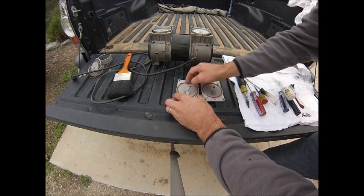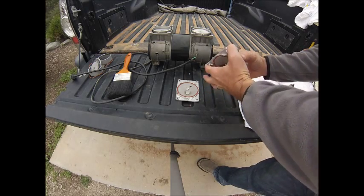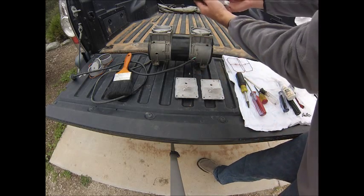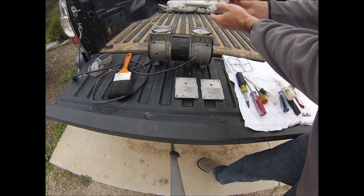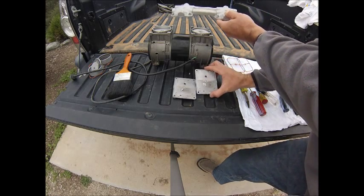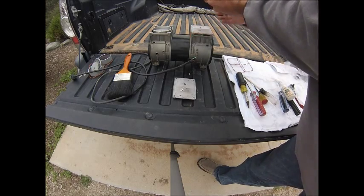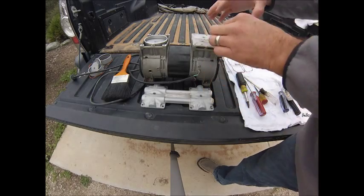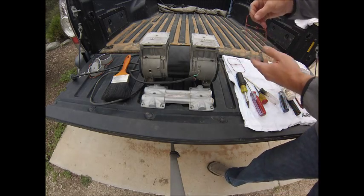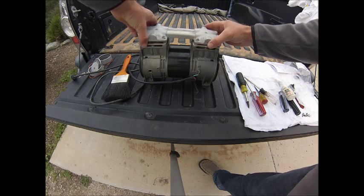Make sure that those are seated firmly in there. It's really important to make sure that when you reinstall these, you've got them oriented properly for the flow. As you can see, the head plate is labeled intake and exhaust. On the intake side, make sure you have the holes, and the valves on the exhaust side. Go ahead and seat those down, then install the gasket, and now we can go ahead and install the head.